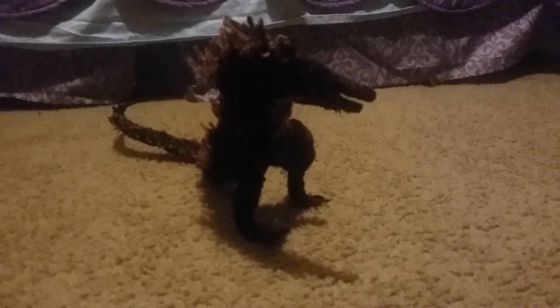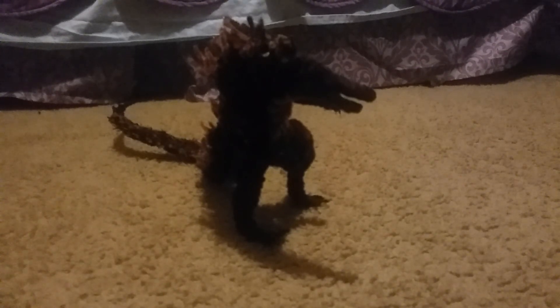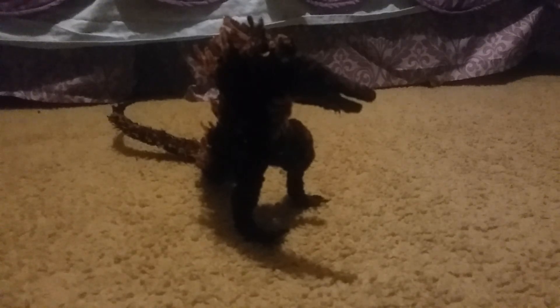That was my video on the pipe cleaners Godzilla model that I made. Hope you guys enjoyed it. Please hit that like button, comment, and subscribe. Catch you all later.